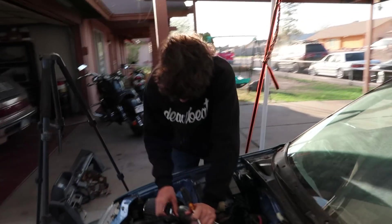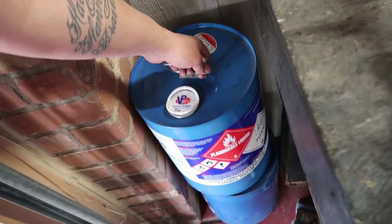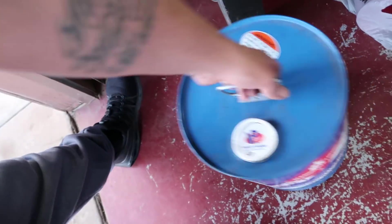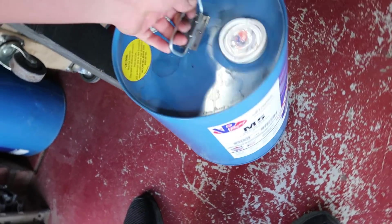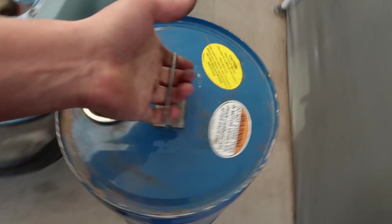Do we still have some in that blue can? Oh shit, why are there two blue cans here now? That's mine — the one with the black lid, right? I don't want to put methanol inside of this car. No, no putting M5 in there. Jesus Christ. Yeah, there's a very small amount — we're definitely gonna have to go get some more fuel.